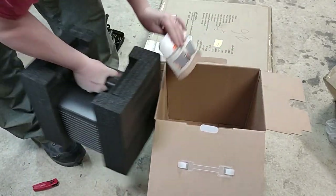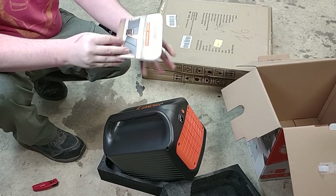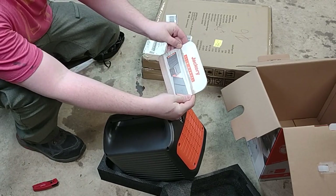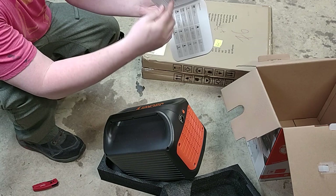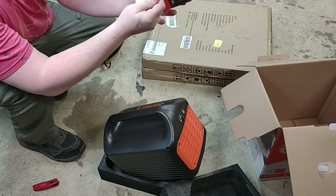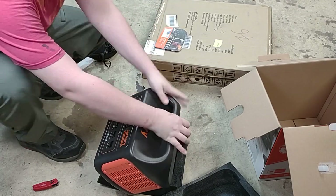There's a really nice user manual included. This is part of the kit, so the kit itself comes with two solar panels. Let's first take a look at the charge level and the inputs.